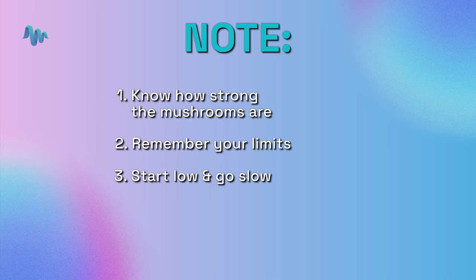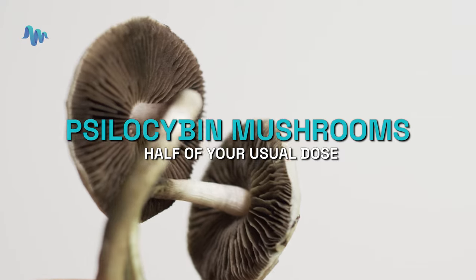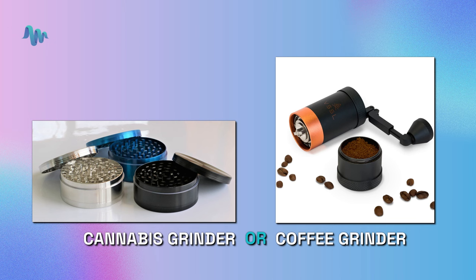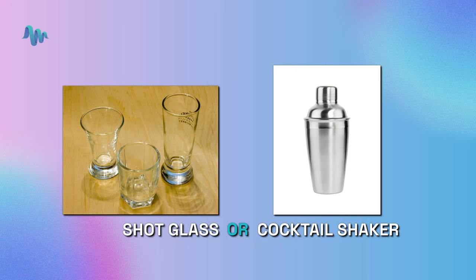We have the expression: start low and go slow. You can always take more — you can't necessarily take less. Here are some tactical instructions. With psilocybin mushrooms, take about half of your usual dose. You'll need one to two lemons with a good amount of fresh lemon juice, a cannabis or coffee grinder, a cheesecloth or coffee filter, and a shot glass or cocktail shaker. Once you've collected all of those items, follow these next steps.